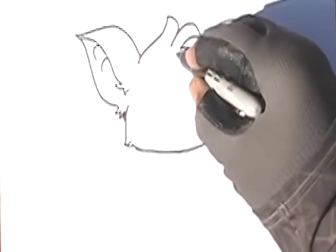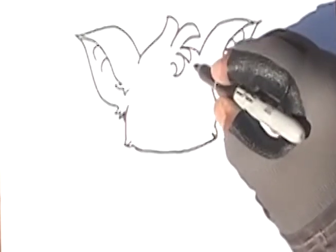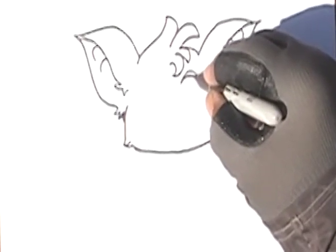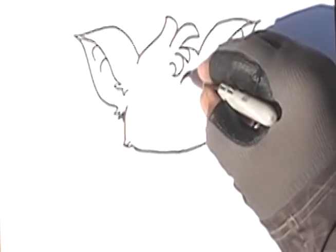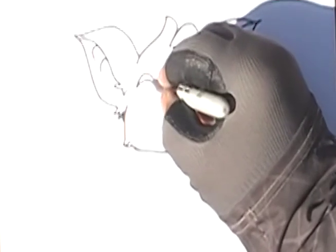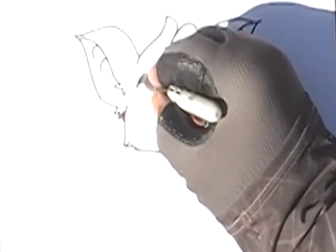Now we're gonna go ahead and put the other part of the hair — can't forget this little piece. Then we're gonna do the eyebrows. Yeah, there we go! Now let's do the other one. Can't forget the other one — can't just do one, gotta add two.